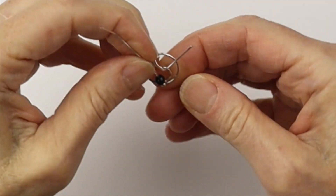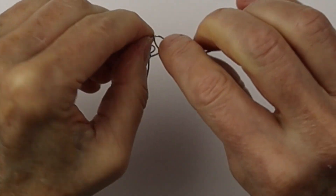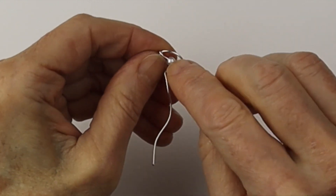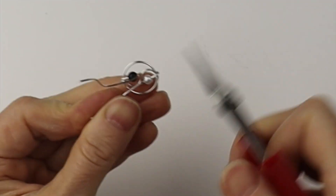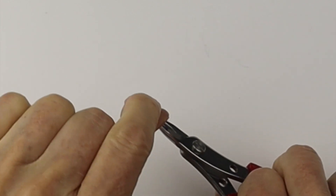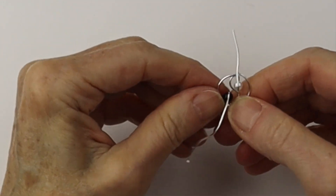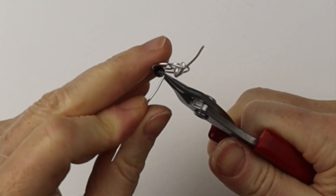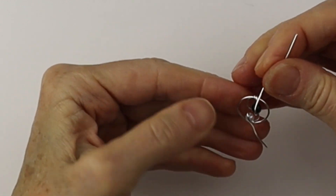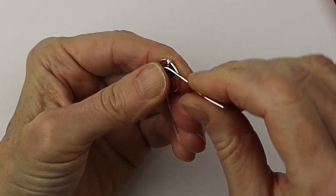There we have our beginning point, and we're going to put a four millimeter bead on there. You can see the wires are long — you could have trimmed about an inch or two off. Now we're going to get a four millimeter pearl for the other bead, and take our very fine round nose pliers. We're going to bend the wire up because we want to suspend that bead in the middle of that little curve. Bend the wire first with the round nose pliers, then push the wire around the bead making sure they're nicely centered, and curve the wire around the bead.